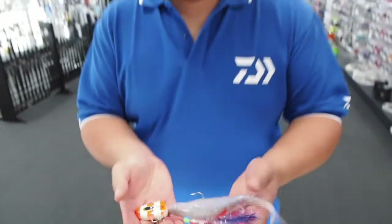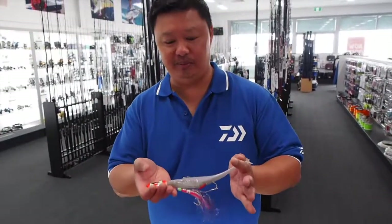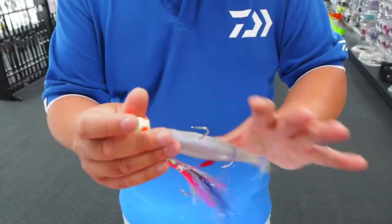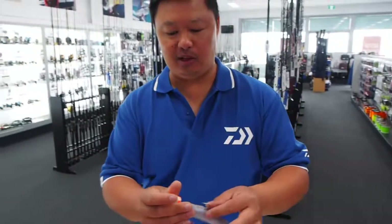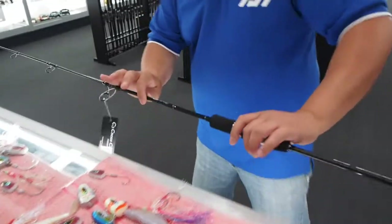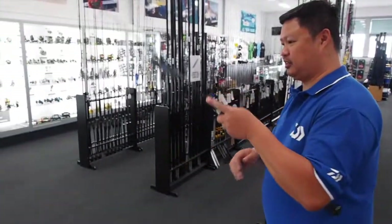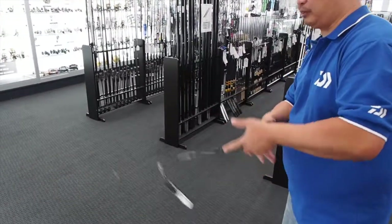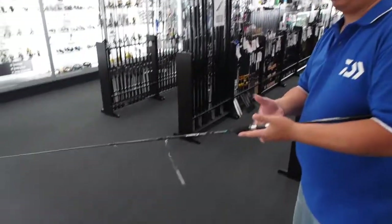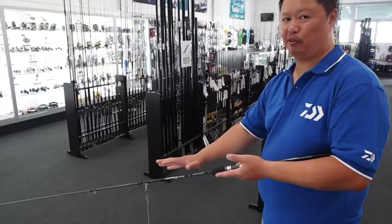With these soft plastics rigged up, work them quite slow. A lot of people make the mistake of jigging and jerking them — the problem with jerking them is they'll basically just spin around. With these, they'll have their own action, so work quite slow. It's literally just up and down — almost like a yo-yo effect. Basically just lift and drop. If you need to pick up line, pick up line, but then just lift and drop slowly. The boat pitching will pick the slack line up as well. Go slow and you'll get more fish that way.